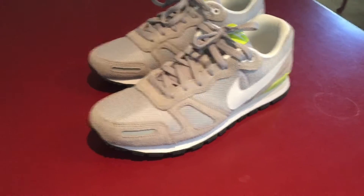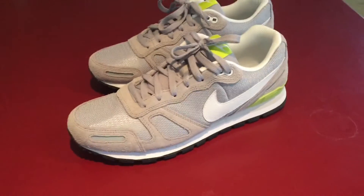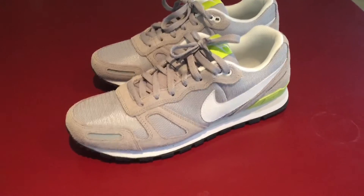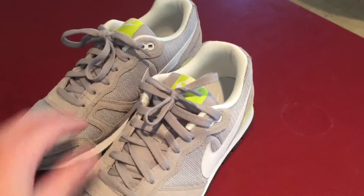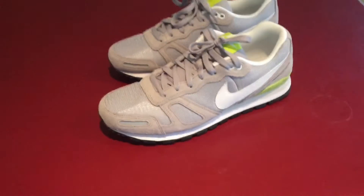All right everybody, it's Jeff here back at you with another shoe review. As you can see in the description, this is the Nike Air Waffle Trainer in the gray, white, and little touches of neon yellowish-green colorway.